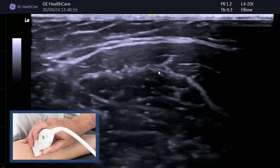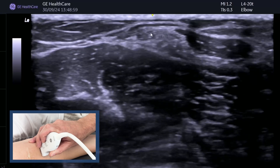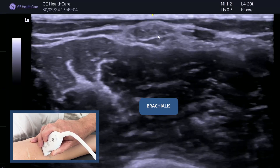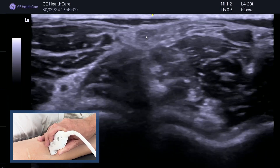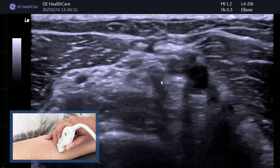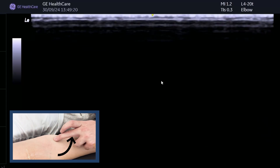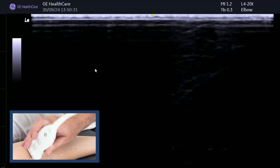You can watch the biceps tendon forming and you can see it's superficial. Most people have no problem finding it. But as you come further down, you will start to lose it. You need to bring the probe down and go into the pronator teres region, because we're trying to look at the radial tuberosity that's sitting in there.